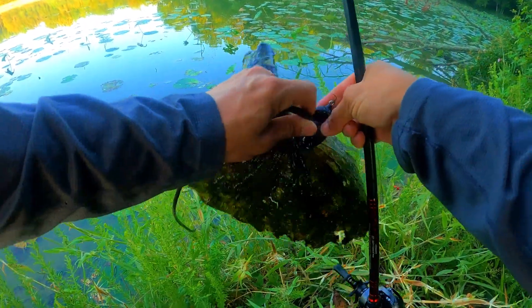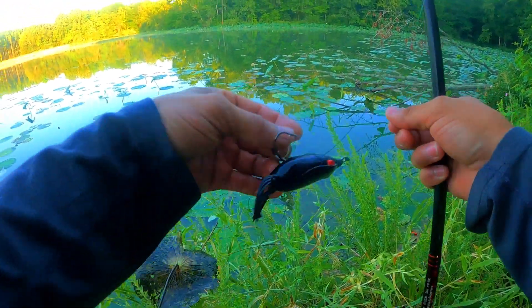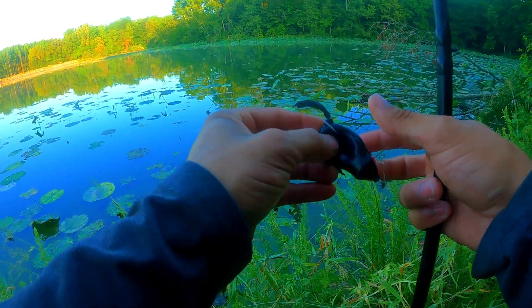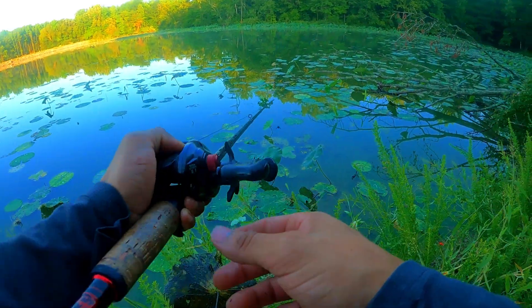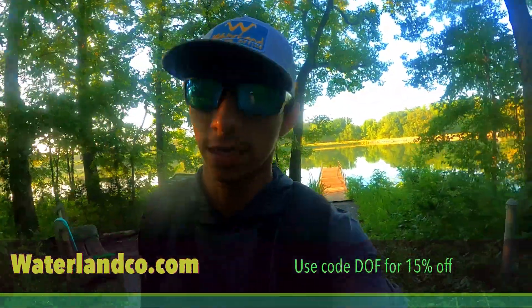That was a first. I really can't believe that just happened — like holy crap. All right, that was it for spot number one, throwing a black frog.